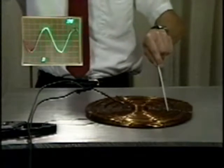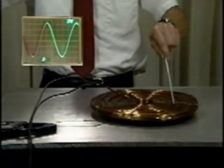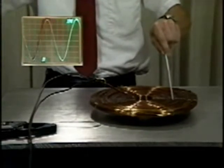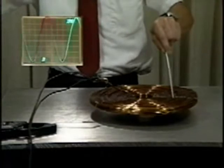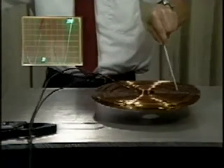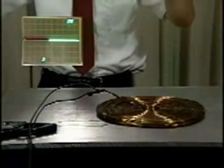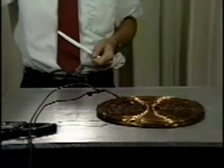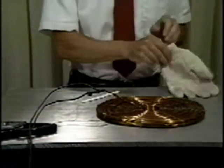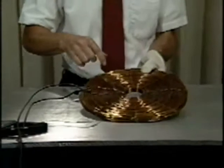Let's see if we can estimate how high the pancake coil will rise for a given coil current. We are limited in height by the maximum current before we blow a fuse. Focusing attention on a single turn of the circular coil with radius A, with A much larger than the wire diameter, we can approximately use our inductance formula for a straight wire of length L, if we take L to just be the coil circumference 2 pi A.